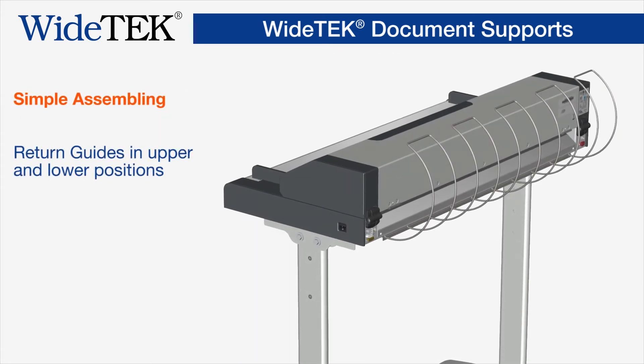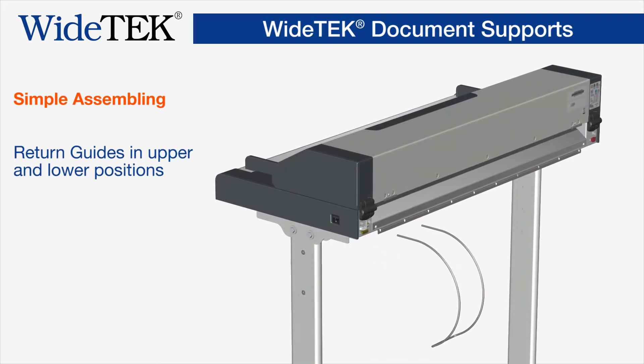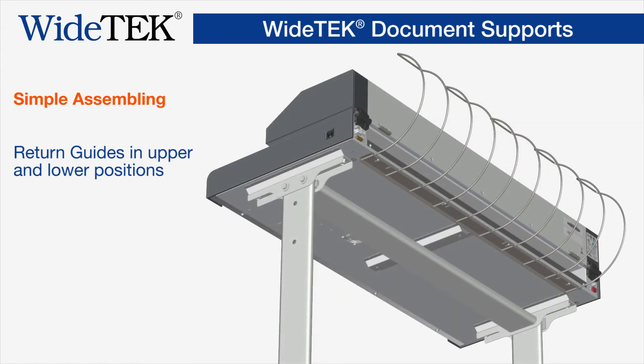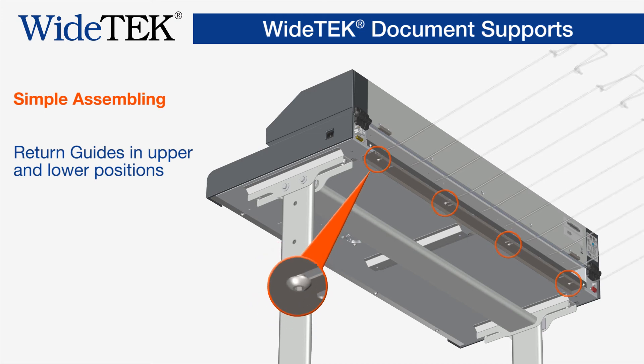The return guides are shipped with every CCD wide-format scanner and have a dual function depending on their mount position. If the optional exit tray is used, the carrier bracket must be moved out to support the extension of the tray in its folded back position.